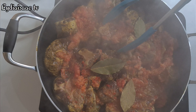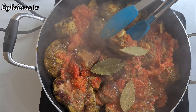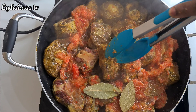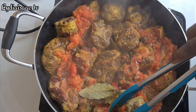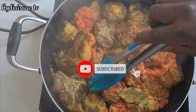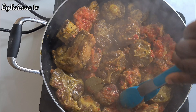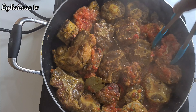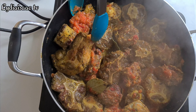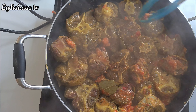Thank you very much for clicking on this video. Welcome to Lydia Isaac TV, my name is Lydia. Please don't forget to give this video a big thumbs up and click the red subscribe button. If you have any questions regarding this recipe, drop them in the comment section and also check me out on Instagram at Lydia Isaac TV.